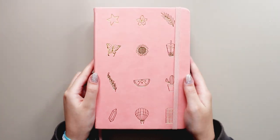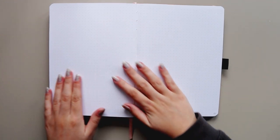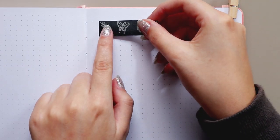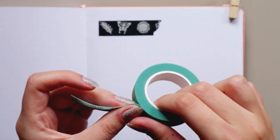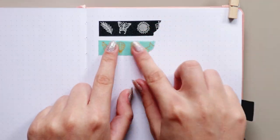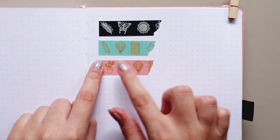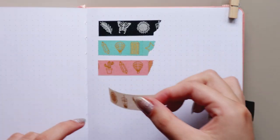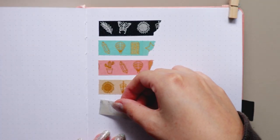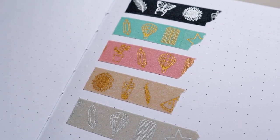I'm using her own notebook to swatch the washi tapes, and on the paper they feel really nice. They are thicker than normal washi tape because they are adhesive washi tape, so just keep that in mind. They feel and look extremely good quality, and they are three squares wide in a dotted notebook. They are not 100% opaque except for the black one, but you can't really see the dots underneath the other colors, so they are semi-opaque — but not completely opaque like the black one.